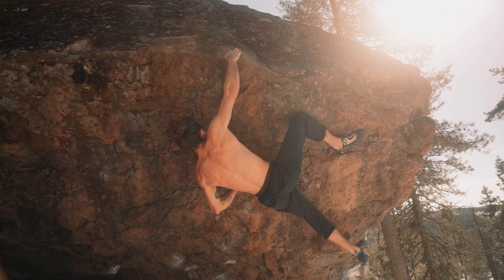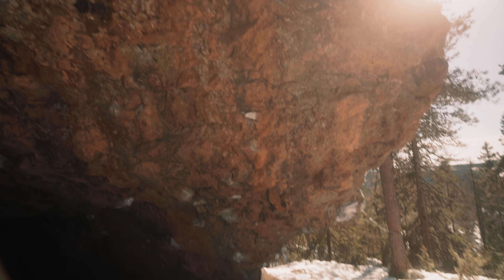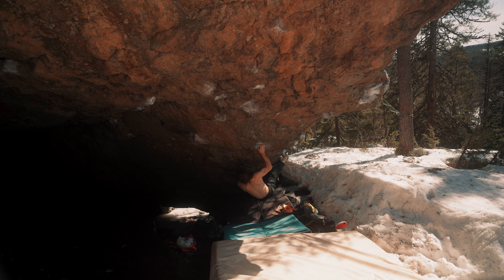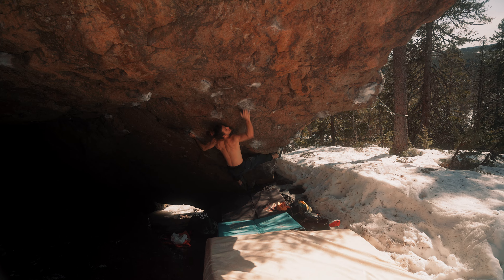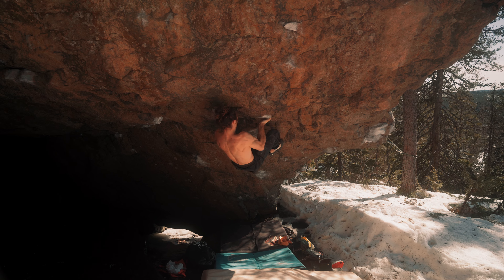It's a little moist up here. Super moist. So sketchy — like, this pad's just going to go flying when I land on it.